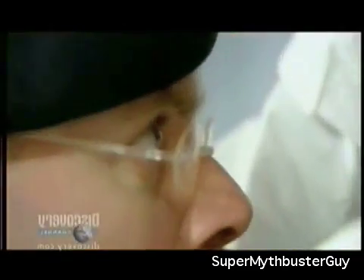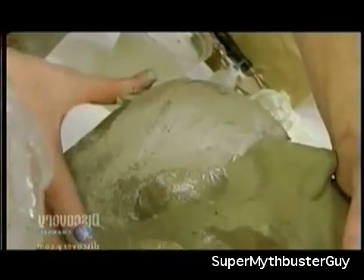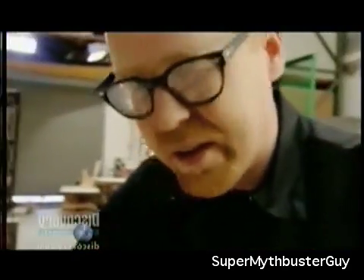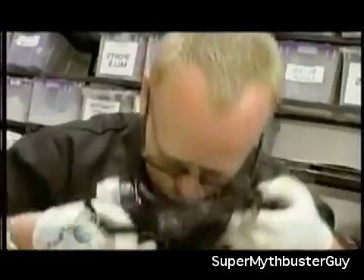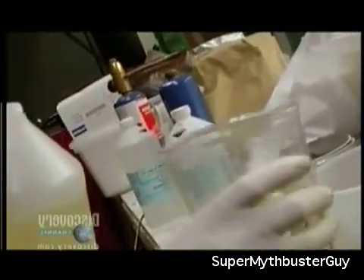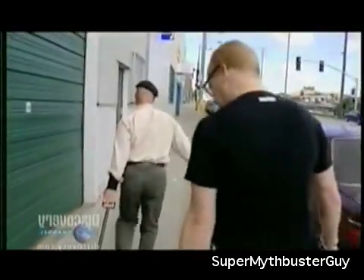Jamie starts making a bullet mold while Adam works on their intended victim. This is actually a model of Adam's face that Jamie and Adam made about 10 years ago. The dummy will be made from ballistics gel, a substance used by the FBI made from animal products. The gel mimics human flesh, and the dummy will have to be chilled for 48 hours.